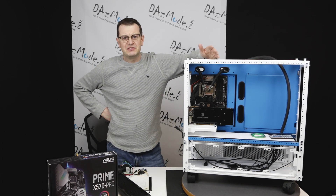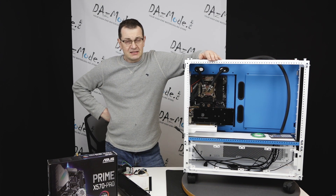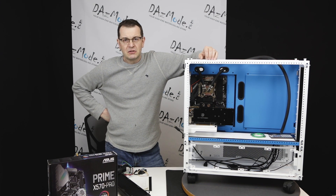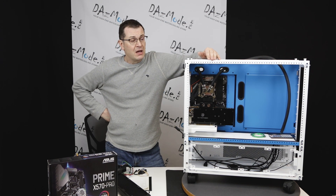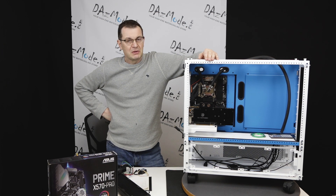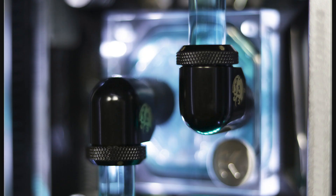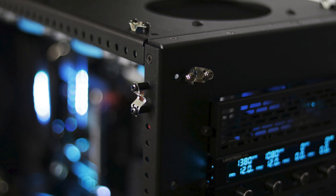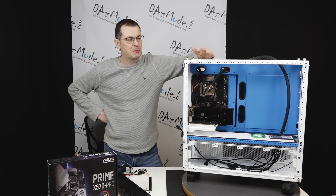Today I'd like to start a new series — or maybe it will be just one video in the end, I'm not sure. This is a customer build. I have a client for whom I built a CaseLabs case a while ago, probably three years or something. He came back to me and said, listen, I got another CaseLabs case and maybe you can build it for me. I'm not building much lately but it's a kind of unique opportunity.